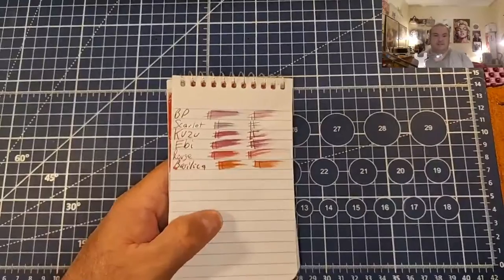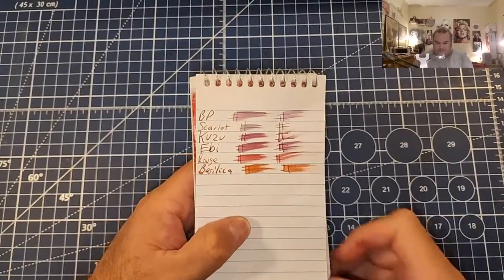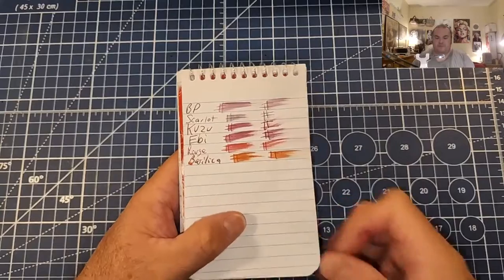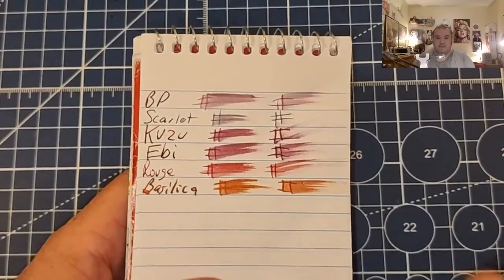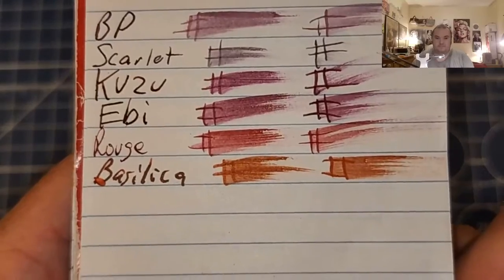Alright, let's take a look at some inks, shall we? This is the Pen and Gear memo book from Walmart.com. We're gonna zoom in just a little bit. No feathering. No bleeding. No ghosting.